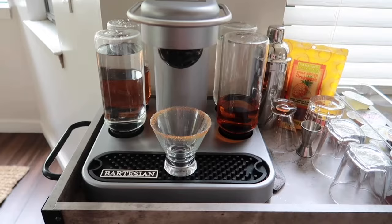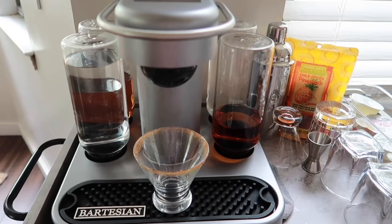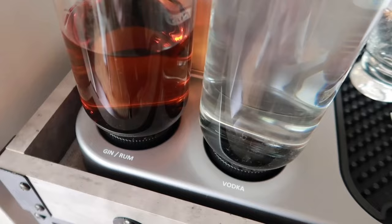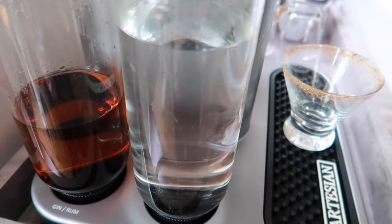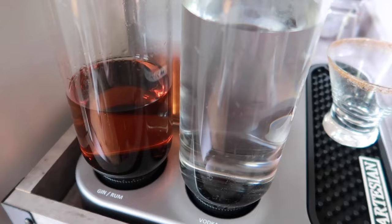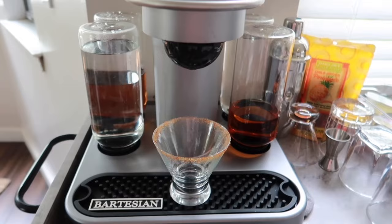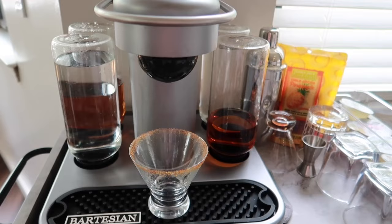Here is the machine — I got the Bartesian and we have absolutely loved it. We've had it for about four months now. One of the features I like is that you choose your own alcohol — you can use top-shelf if you want. There are four slots: we have vodka here, then this one shares gin and rum so we have rum in there right now. Me and Brent both discovered we absolutely hate gin after buying a bunch of drinks to try it, so we permanently keep rum in there.